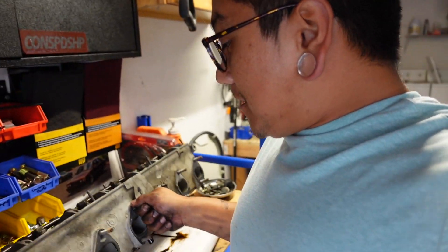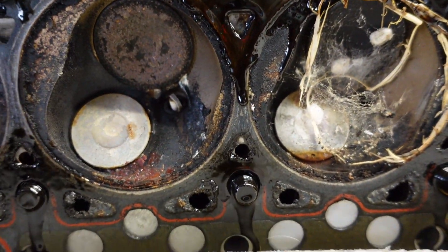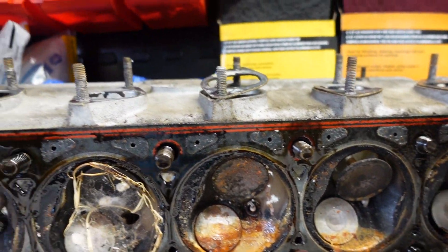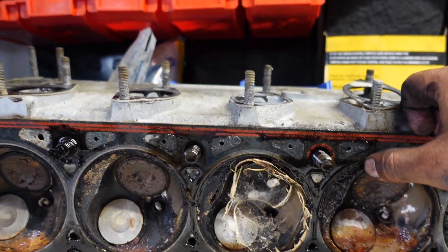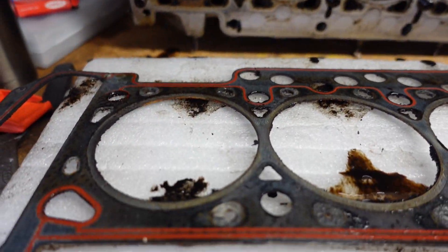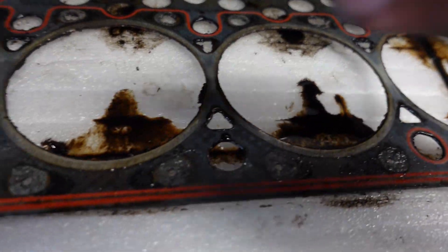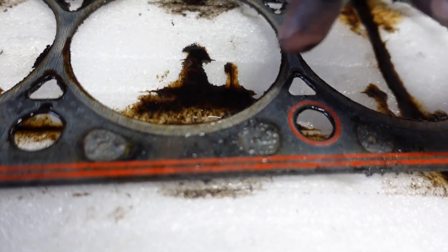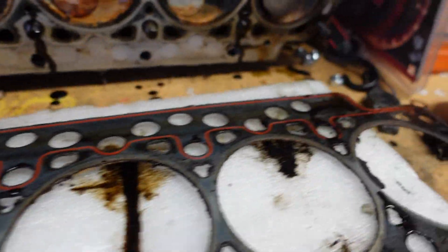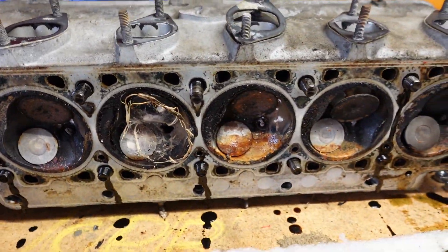The surface looks great too. Let me peel this off so we can assess the health and condition of the head as it was running. Very clean, very very clean. Just as a pointer guys — solid rings, no interruptions really in between. That's always a good sign. So we have ourselves a very good condition engine top end, in very good condition. It just needs some love — that's all we gotta do.